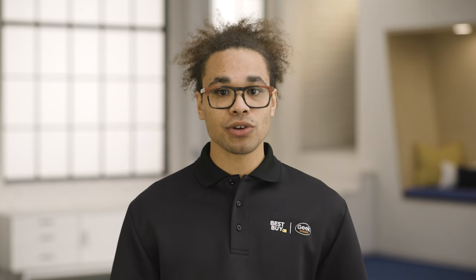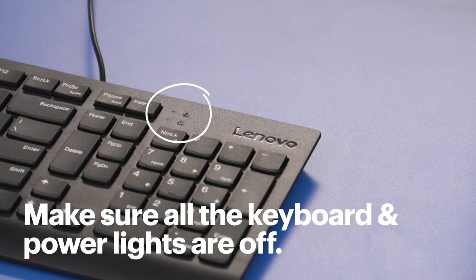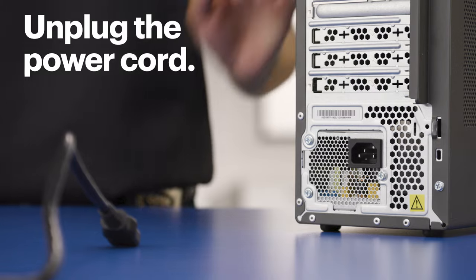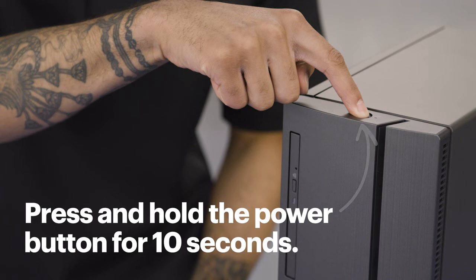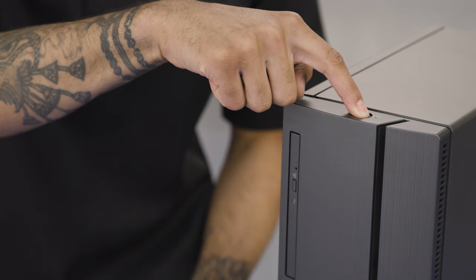Now that the data is safely backed up, it's time to replace the drive. Start by turning off your computer. Make sure all the keyboard and power lights are off and no fans are running. Then unplug the power cord and, as a safety measure, press and hold the power button for 10 seconds just to drain any lingering power. We always recommend waiting a full five minutes before moving on to the next step, because you'll be working inside the computer and you want to make sure all the power is completely drained.